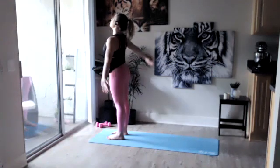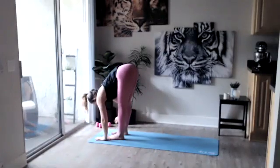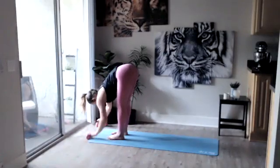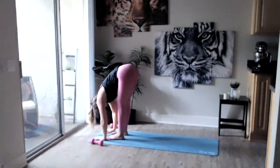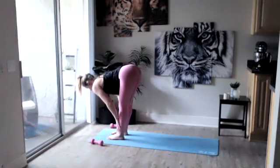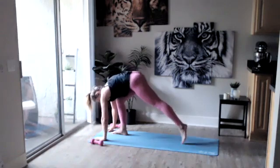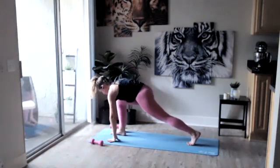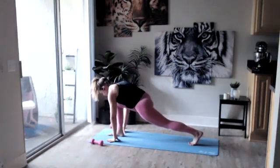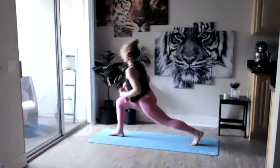Inhale those arms back up, exhale forward fold. From here make sure you have your dumbbells handy — come on either side of the mat. Inhale halfway up, nice straight back, exhale forward fold. I want you to step that left foot back and we're going to come into that Runner's Lunge again. Disperse the weight in between your feet — you can drop that back knee at any point. Grab those weights and rise on up.